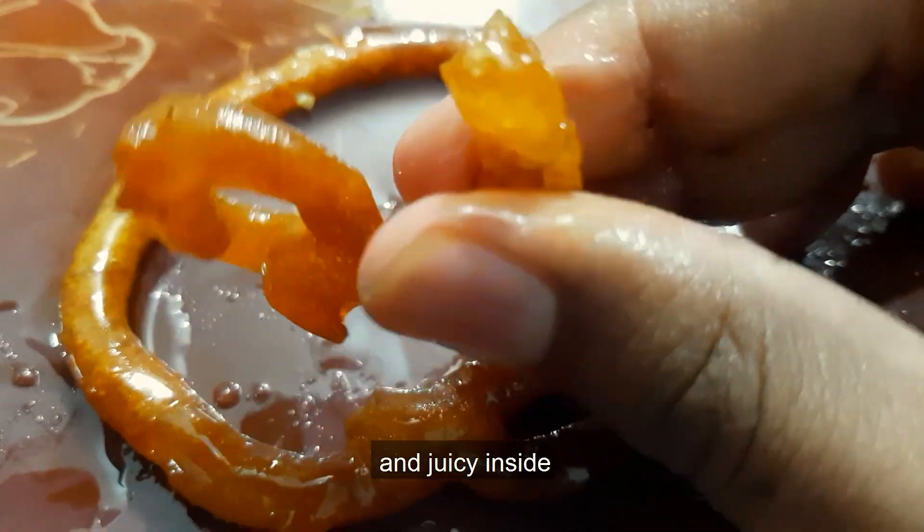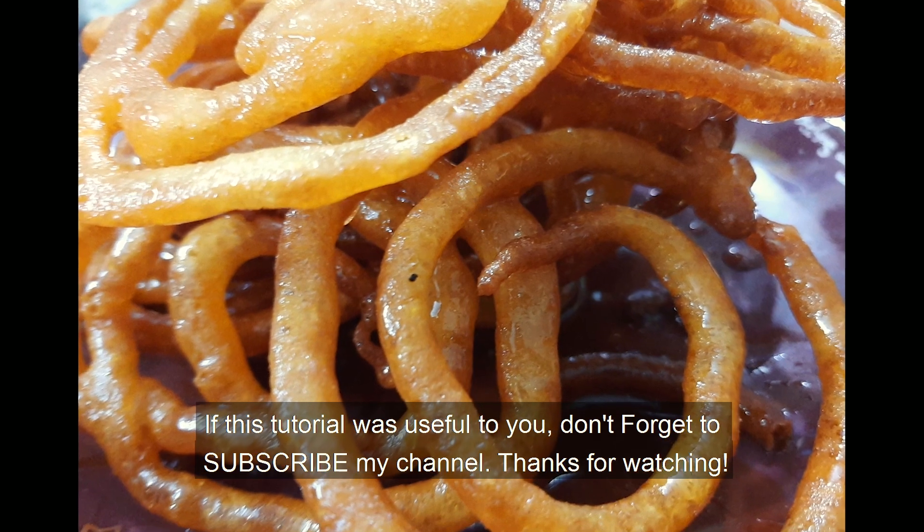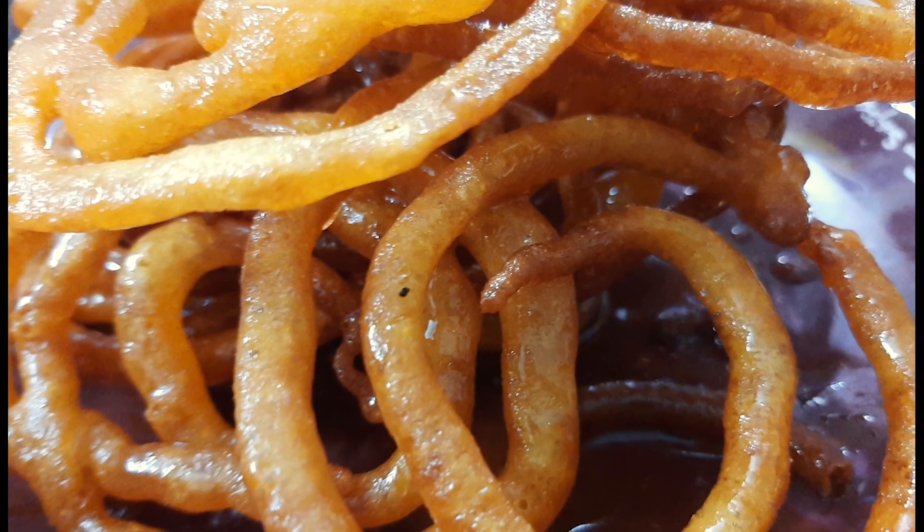If you like it, you can subscribe to our channel. Thank you so much for watching.